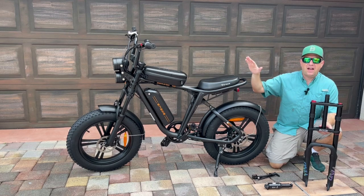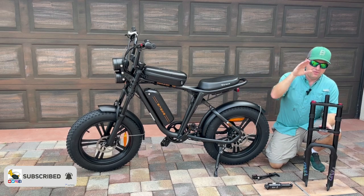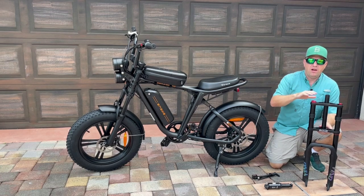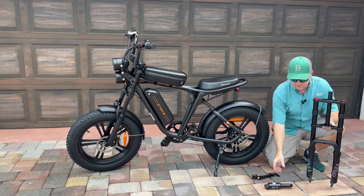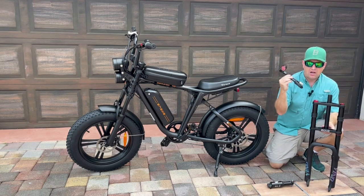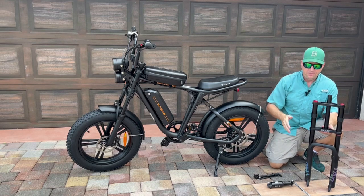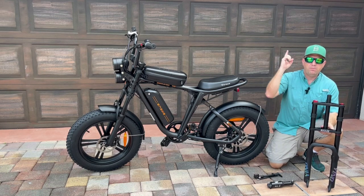In this video I'm going to replace the factory suspension on my Engway M20 e-bike with an upgraded fully adjustable air suspension — both the front fork and the rear shock. You'll also need a shock pump to adjust the fork to the desired pressure. Links to all these products are above and also in the description.